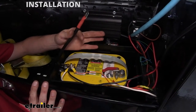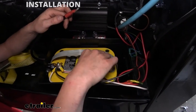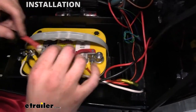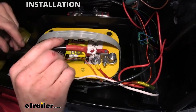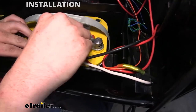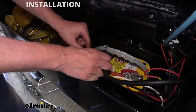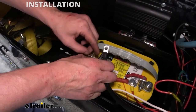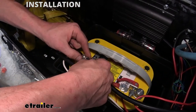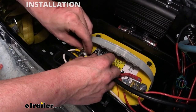Now we can go ahead and make our connections to the battery. I slid the battery back over and you can see it's going to hide all those fuse holder components. Here's our positive connection — we're going to remove the nut and washer, bring our battery positive cable over, slide it down, and reinstall the nut. Then we'll take our negative cable and hook that to the negative post on our battery — remove the nut holding the cables on, slide our negative terminal over the negative post, and reinstall the fastener.